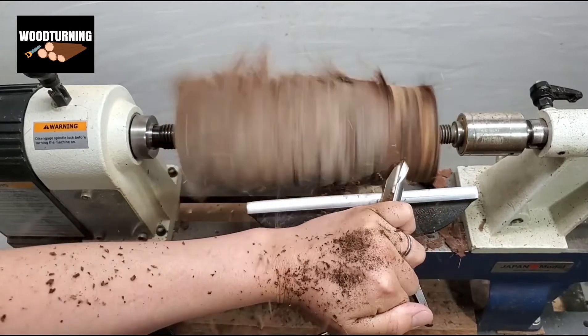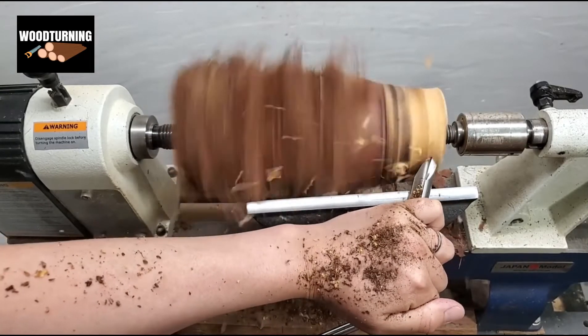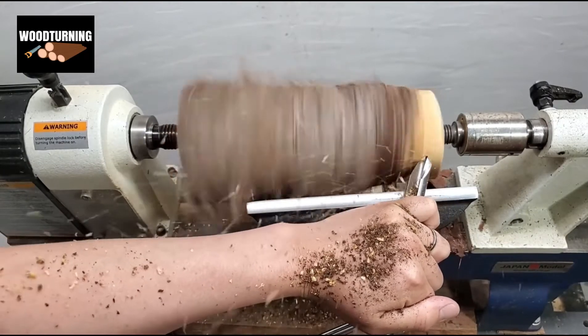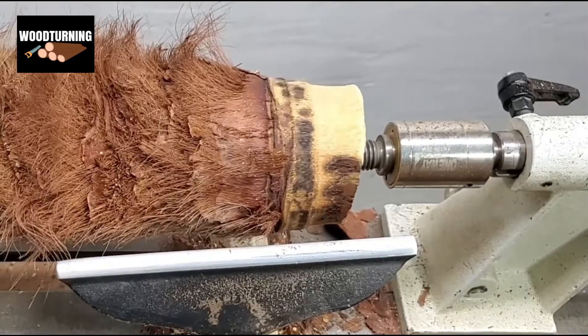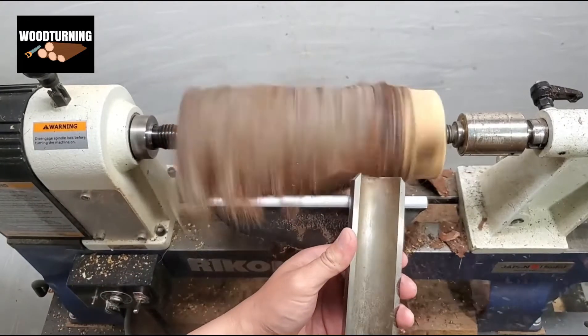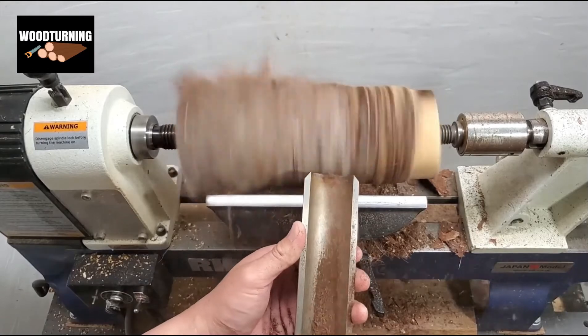Next we start the hollowing process, where we give the shape to the sample from inside. This is the easy part of the job, only if it is carried out properly and carefully, or else you can break the sample.